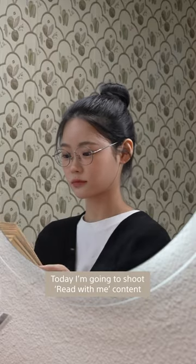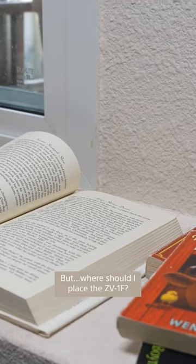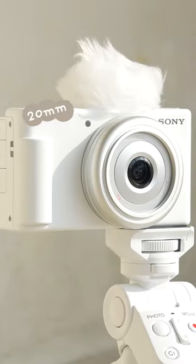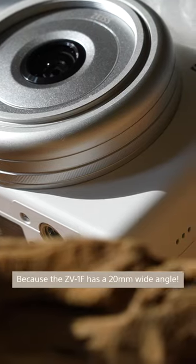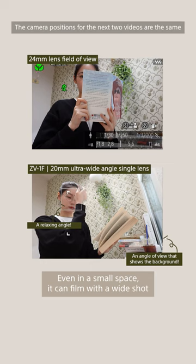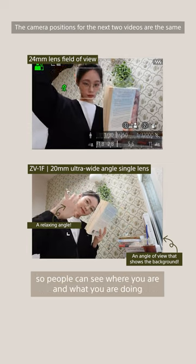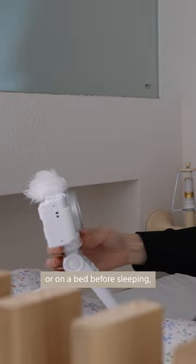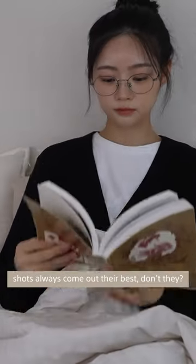Today I'm going to shoot read-with-me content, but where should I place the ZV-1F? The ZV-1F has a 20mm wide angle, so even in a small space it can film with a wide shot. People can see where you are and what you are doing — on a very narrow desk or on a bed before sleeping. Shots always come out their best, don't they?